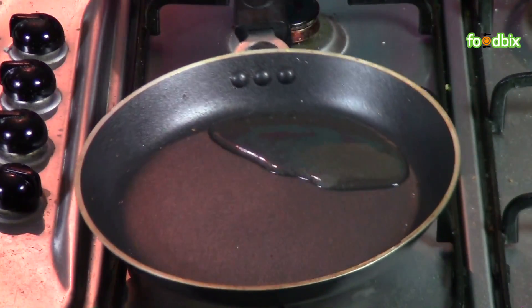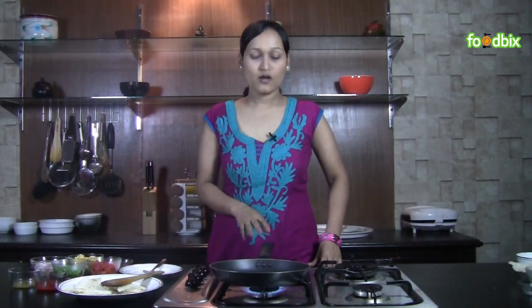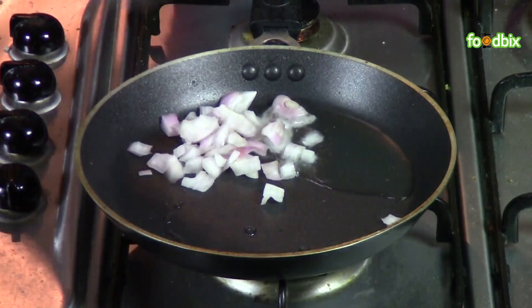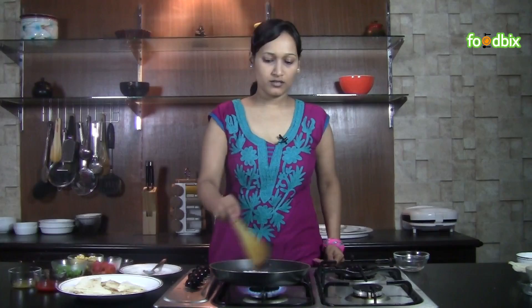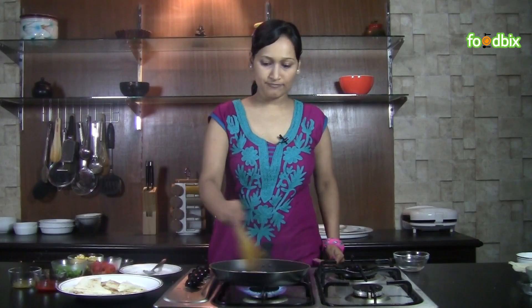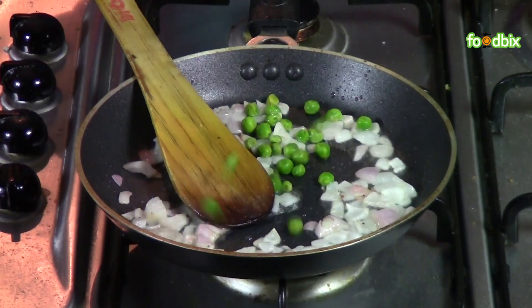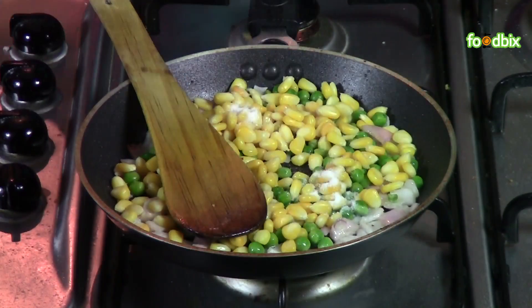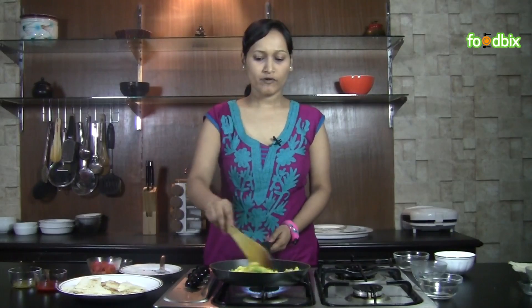Heat half tablespoon of oil in the same pan — oil is hot enough. Now we will fry our onions, sauté for just a few seconds. Add boiled peas, boiled corn, and some salt. Sauté for 2-3 minutes.